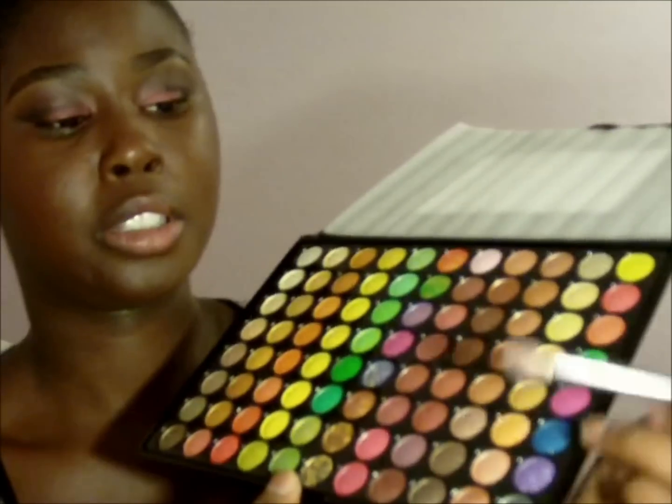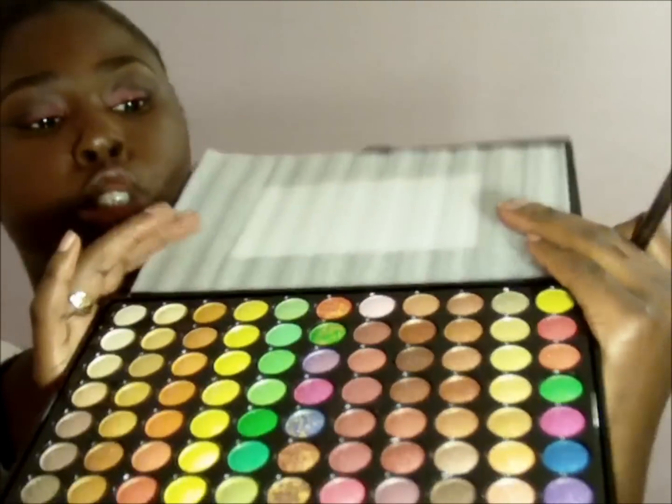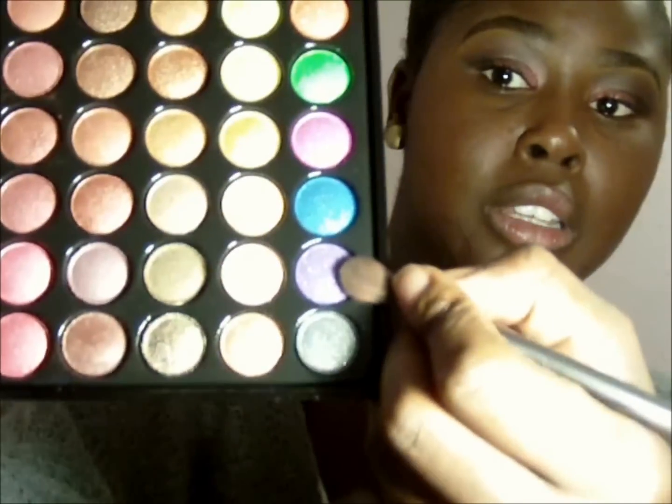I'm just going to bring it down into the tear duct. Then I'm just going to get this purple on the end here, and I'm going to use my crease brush to go into it like so, just to give it a little bit more depth.